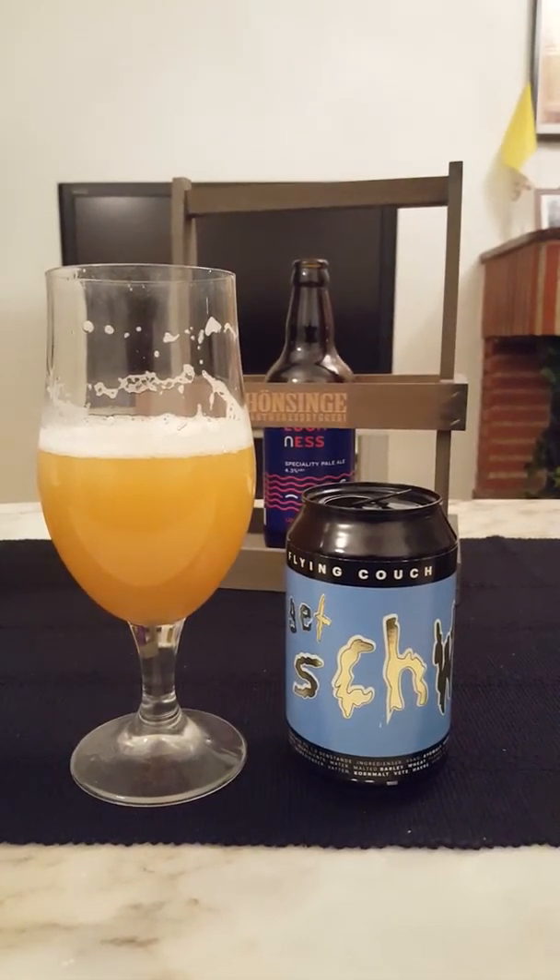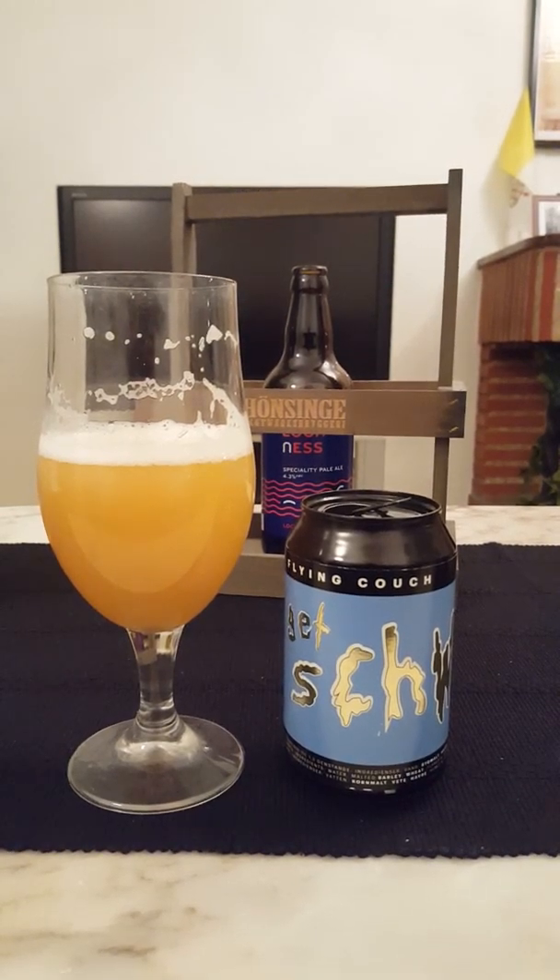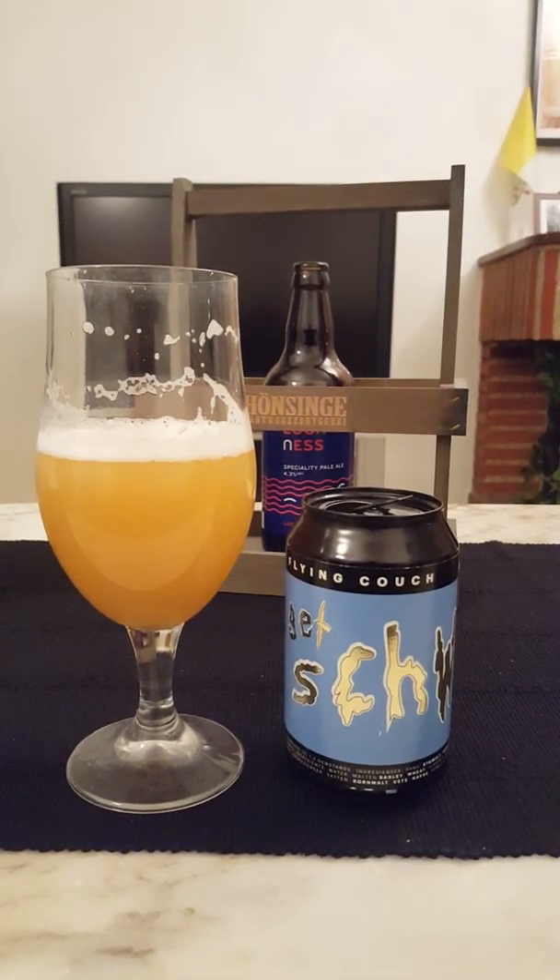Just a fantastic beer from Denmark. If you can ever get hold of this one or anything from this brewery, try it out — just an amazing beer. That was everything I had for today, guys. Feel free to chime in, thumb me up if you like the review, subscribe to the channel, and thanks for watching.